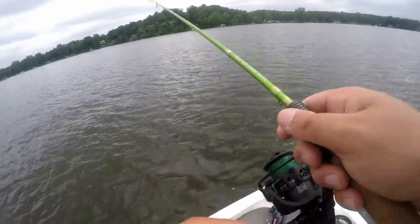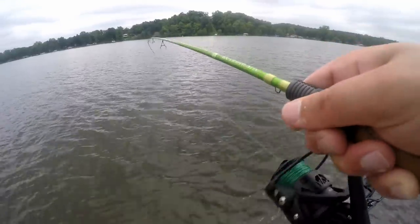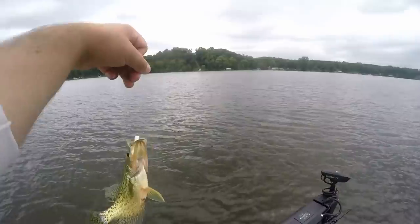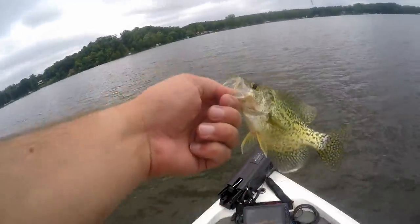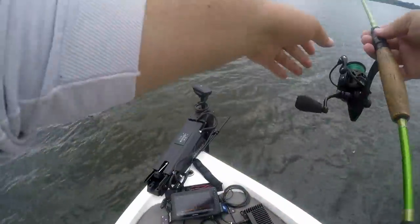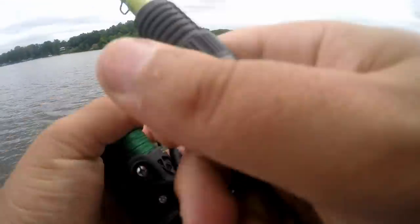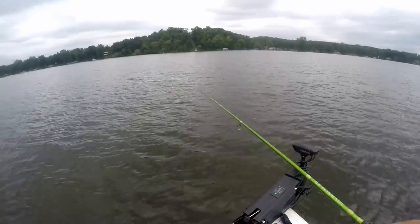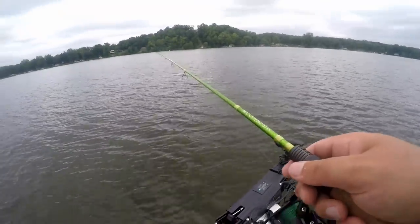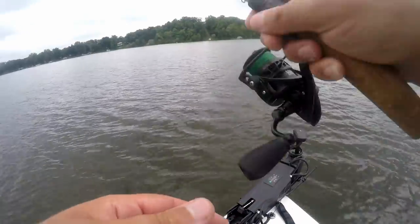There's one — there we go! This one might be going in the live well. He's a nine-incher. Nine-inch fish going in the live well — good eaters! They are just stacked up all throughout that lake bottom right off this edge. There's one — got him! Oh shoot, he's in the brush pile, gotta go get him. He swam right into the brush pile — not sure if he's still on there.